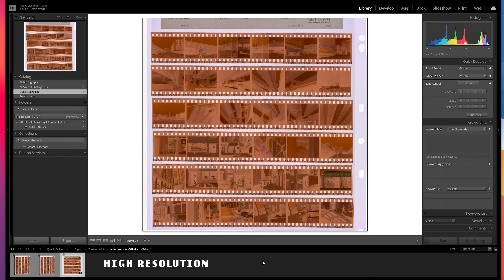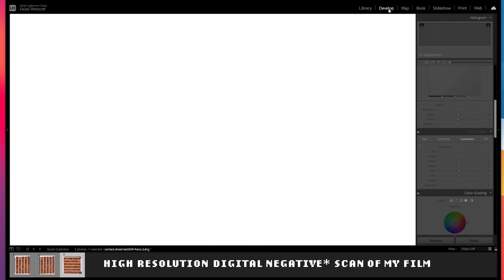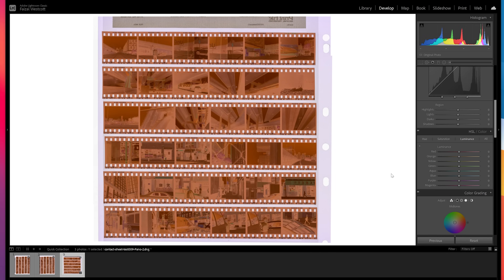Now I have my high-resolution digital positive scan of my film and all I have to do is convert the colors to get it looking like the film stock I shot it on. For this I use a Lightroom plug-in called Negative Lab Pro, which drastically speeds up the process by instantly converting these positives into the proper colors for each film stock. But that's a paid plug-in and most people don't have it, so I'm going to show you how to do it yourself — this can be quite tedious so bear with me. The good thing is you really only have to do this once or twice and then you can make a preset from those settings to apply automatically next time.